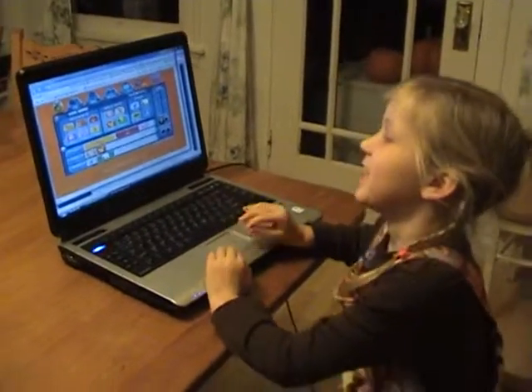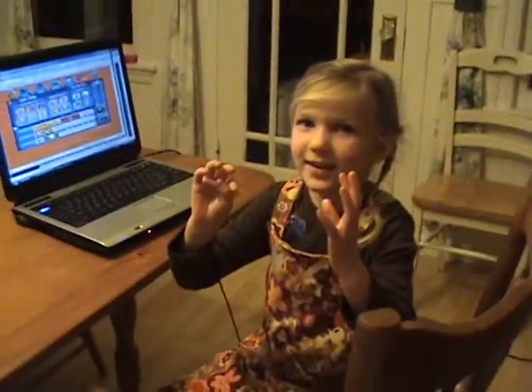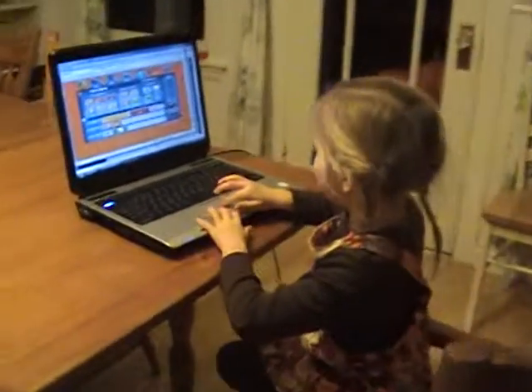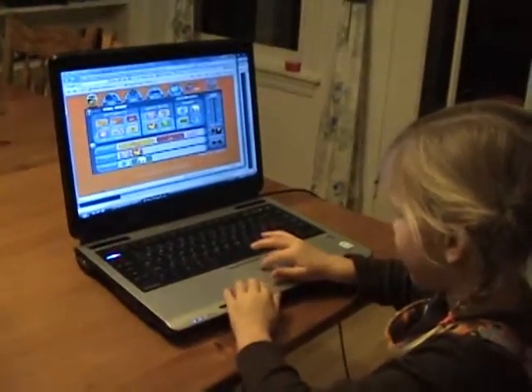It's a game and you make music with it. What's it called? I don't know.